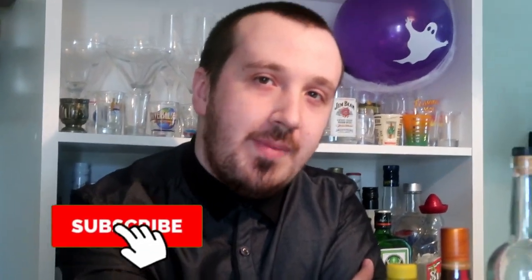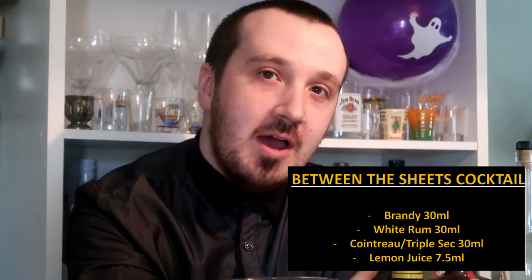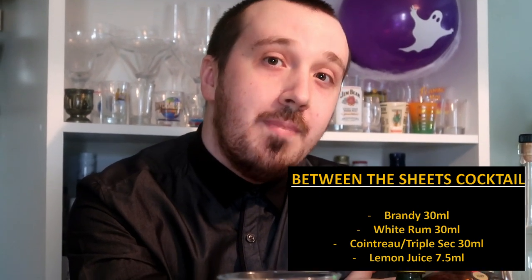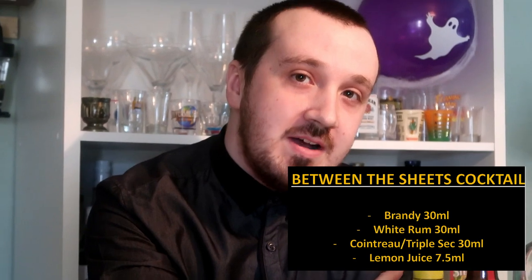What's going on guys, Mixed here back for another cocktail video. Today's cocktail is the Between the Sheets cocktail, created by Harry McKellone in 1927 in his famous Harry's Bar in Paris. I will show you guys how to make the Between the Sheets cocktail.